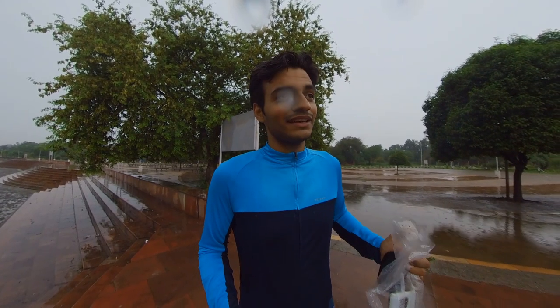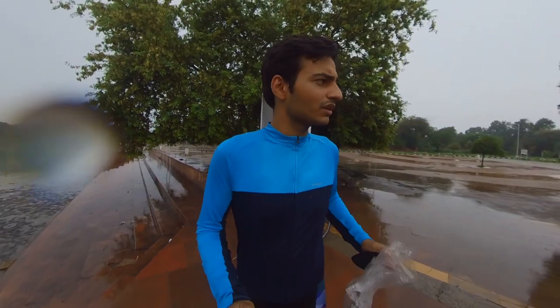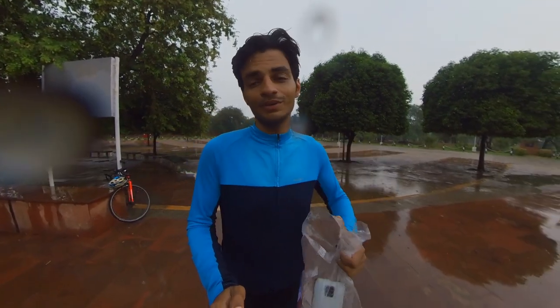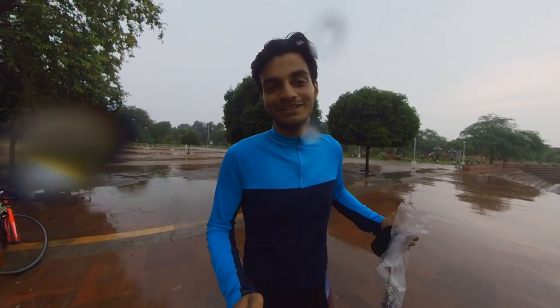Riding in the rain is not easy. There are a few tips that are useful, and the riding experience can be completely changed. So we are going to talk about this in today's vlog. This is our daily series for all the new viewers, where we check diet, fat loss riding, and how to ride in the monsoon.